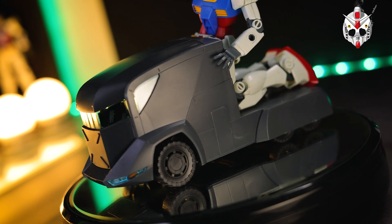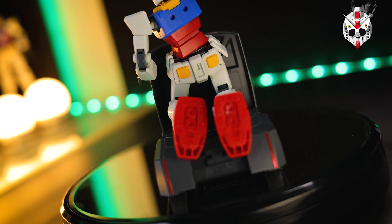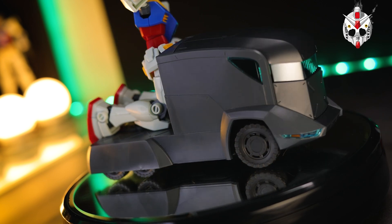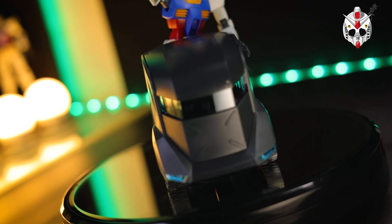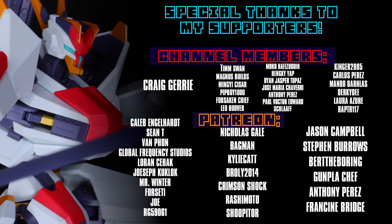If you do want one of your own, there's a link down in the description. You can get yours exactly where I got mine, which is from Hobby Link Japan. Thank you so much for watching. Make sure to come back for more model kit reviews and I'll see you next time. Thank you so much to each and every one of you for watching these videos — without you, this channel would not be possible. Special thanks to those helping out over on the channel memberships and over on Patreon.